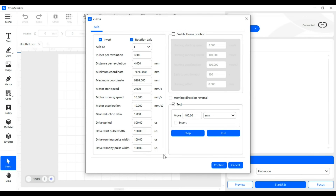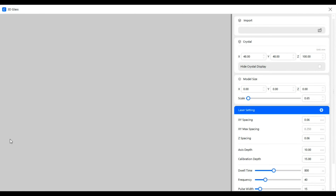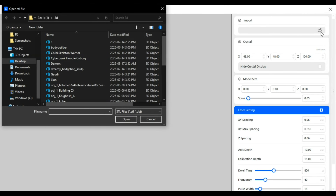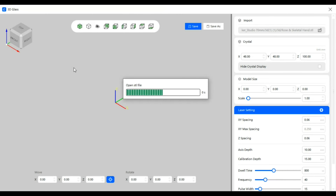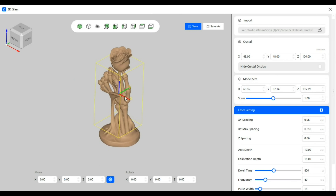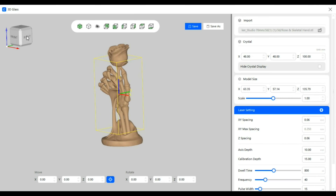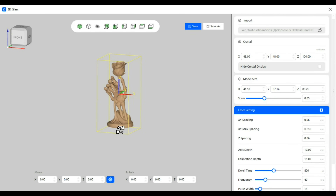At the top you can select between different devices and adjust settings like the z-axis settings, which I checked to make sure they matched the settings that Commarker provided. To set up for 3D engraving crystal blocks, I clicked the 3D glass button in the bottom left of the page, then I clicked Import in the top right to import a 3D model. The yellow dimension lines represent the perimeter of the crystal block which should be adjusted to match the size of the crystal block being engraved. I then scaled the model down to fit within the dimension lines, with a few millimeters to spare on either side.